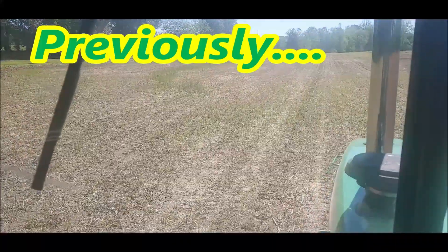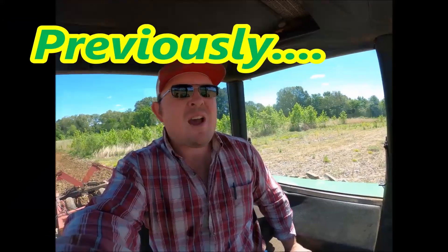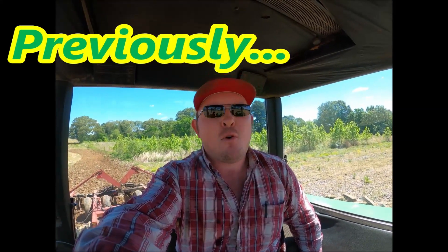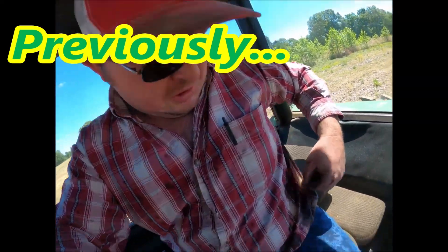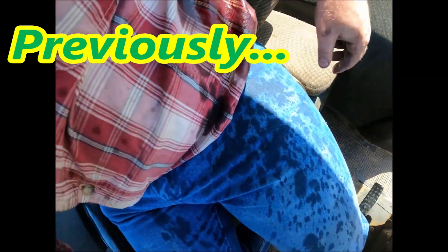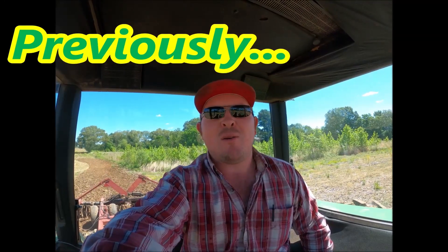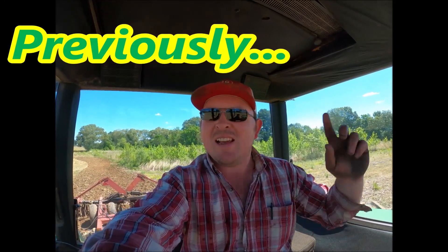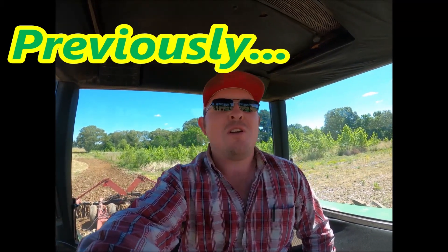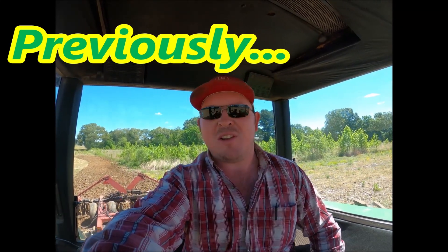I am ripping up some corn and we are replanting it. Whoever said farming is the most enjoyable occupation in the world, they are full of it. Look at that. Hydraulic everywhere. Farming is not the most enjoyable occupation. You've got to be a touch crazy in the head to farm, because no sane man would put up with the amount of stuff farmers have to put up with.